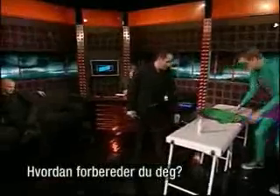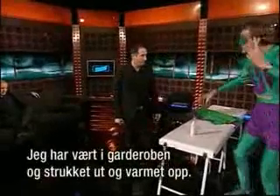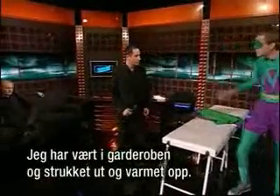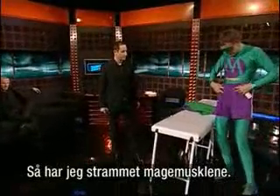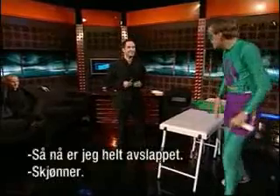How do you prepare yourself before you perform? I've been upstairs in the dressing room doing lots of stretches and warm-ups. And I've been tensing using abdominals, so we're now fully relaxed.